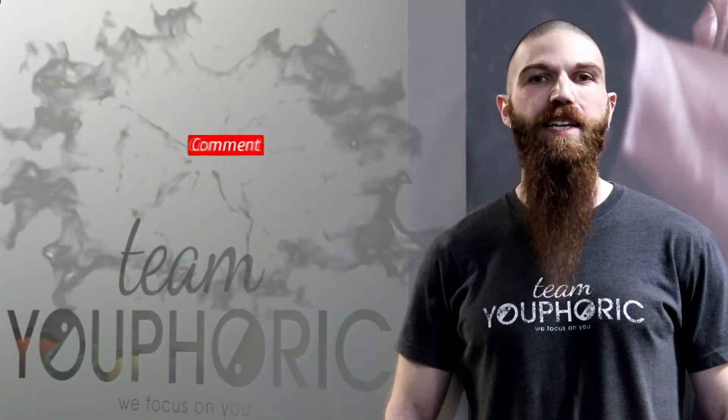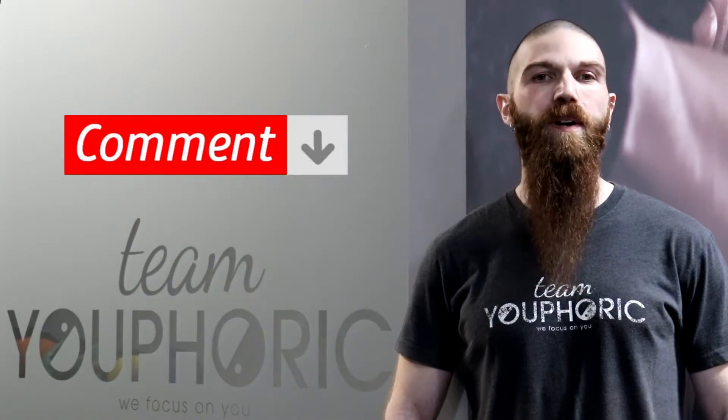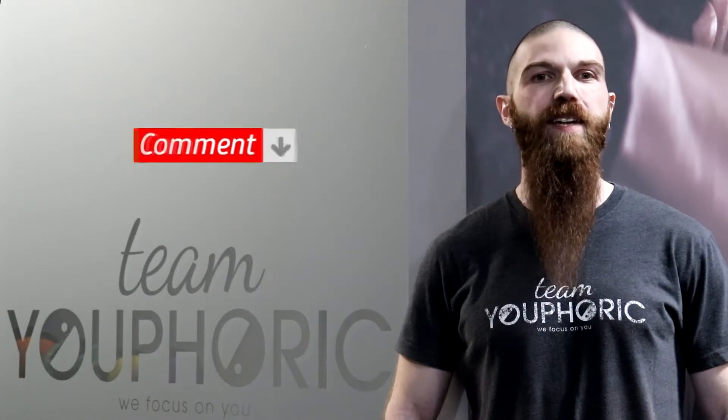Also, if you have any questions, ask them down in the comment section and we'll either respond to you directly in the comment section or answer your questions during our weekly Sunday Q&A.